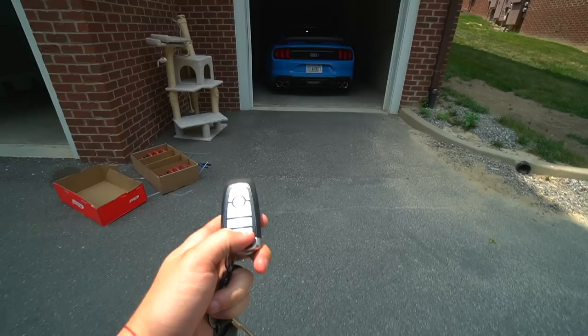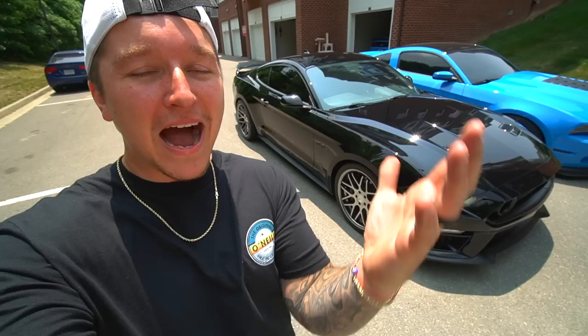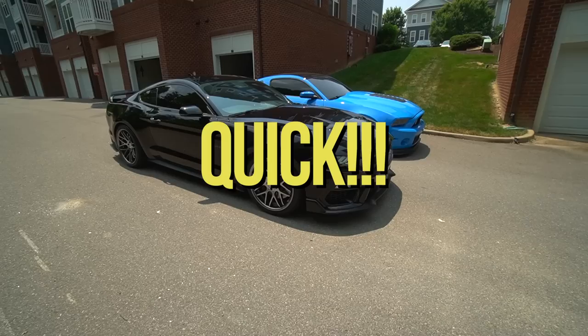We're gonna go ahead and remote start the Mach — oh, that's right, I forgot. But here she is, boys — good old Hades, she's back and she still looks really, really good. I'm going to give you guys a quick little walk around. I'm not going to tell you what he changed up; I want you guys to look and comment down below, and then I'll go ahead and show you what he changed.